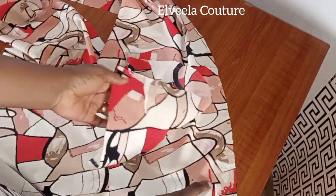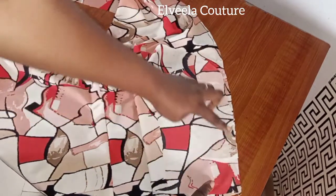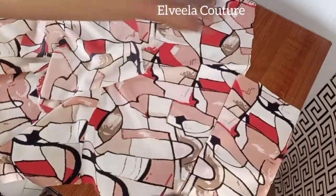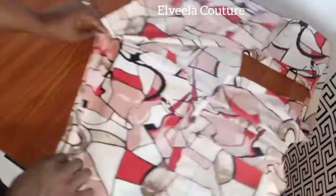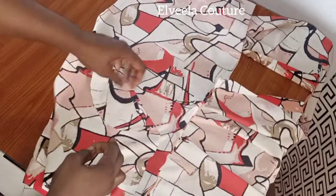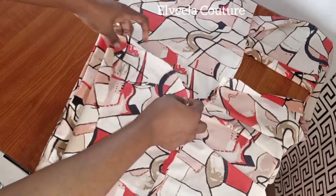The next thing is to attach the pockets. This is the pocket opening. You're pinning it right side with right side of the fabric facing each other. Once I finish joining it on half inch, I'll flip it inward, then attach the pocket facing to it right side facing right side. I'll use my pin to secure it all around, then sew the pocket facing and the pocket opening on half inch.